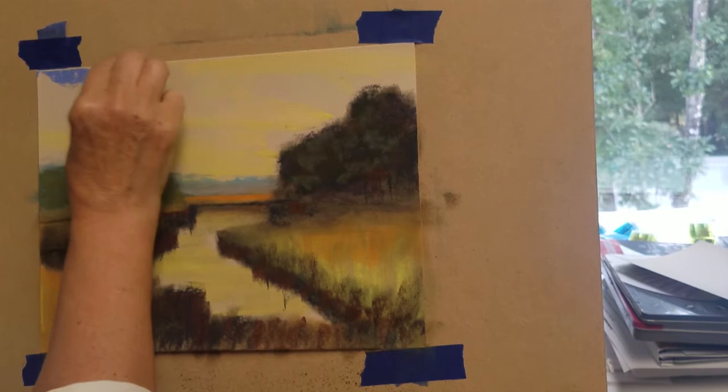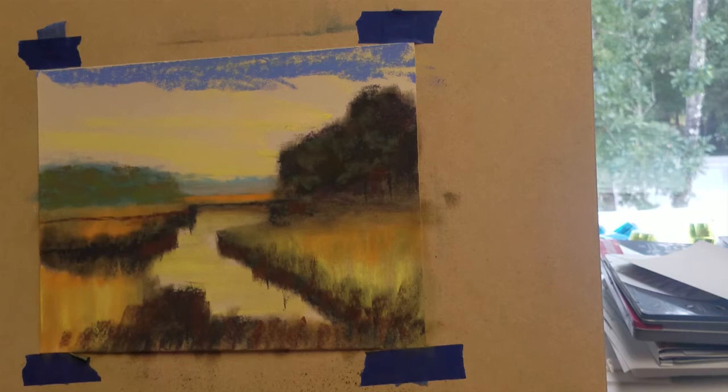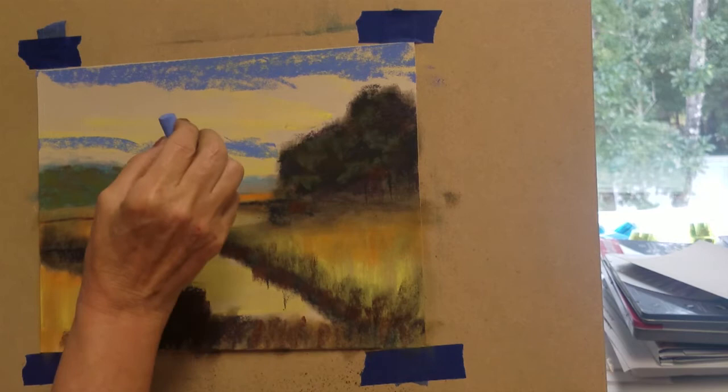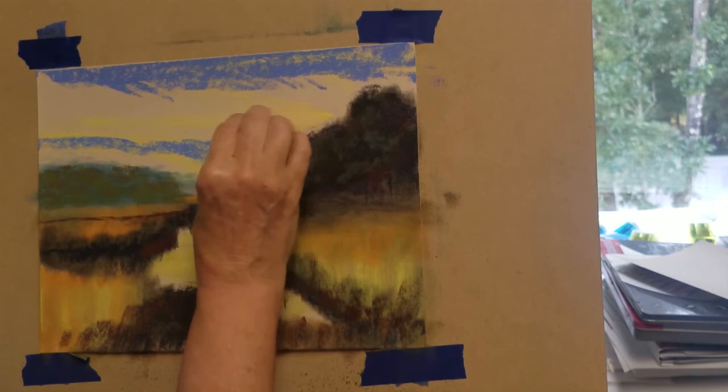I would like to develop the sky area before I move on to the foreground trees and grasses. I'm using an ultramarine blue to bring in some bolder colors to the sky area. I don't want to fill in the sky area with just one color of blue — I'll use a combination of greens and lighter shades of blue and white to enhance the skyline.